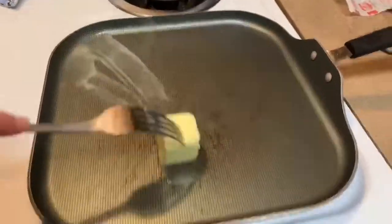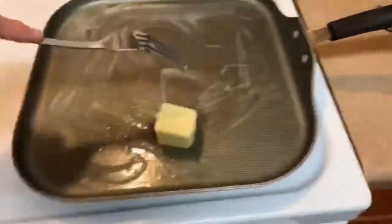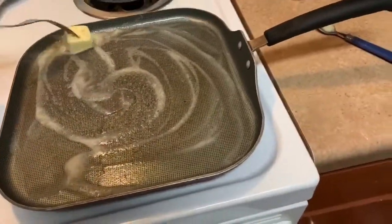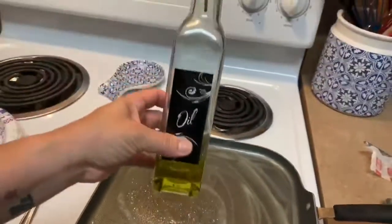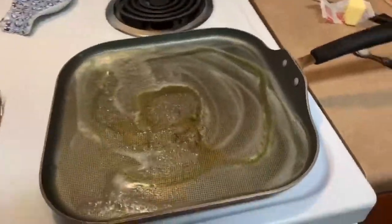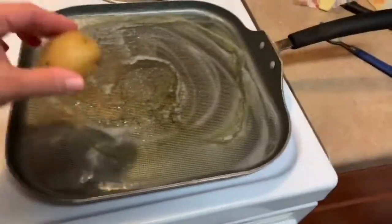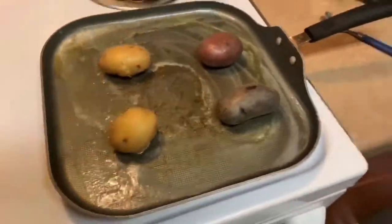When you cut them open the color is so pretty. I got those at the Walmart neighborhood market and they're really, really good. After they're done boiling and they're soft, just get your pan, put a little bit of butter and a little bit of olive oil on there. There's my olive oil — I got that bottle from Dollar Tree, I love it. Just put a little bit of olive oil on there and then use a smasher or whatever you want to use. Those potatoes are hot, so just put them on there and start smashing.